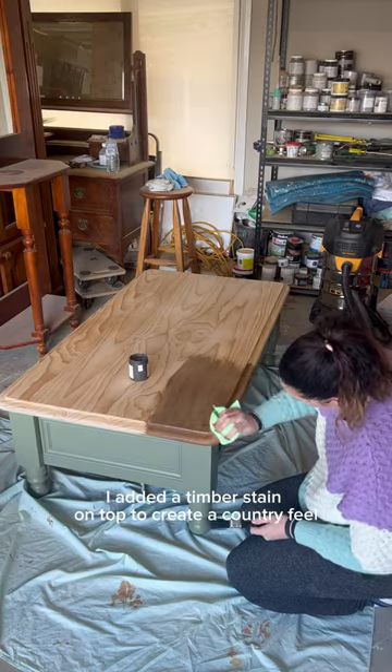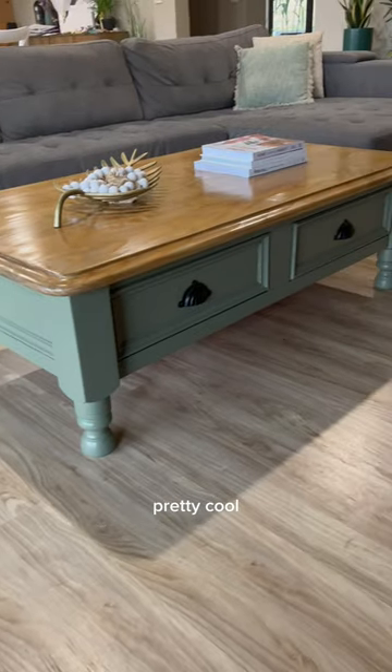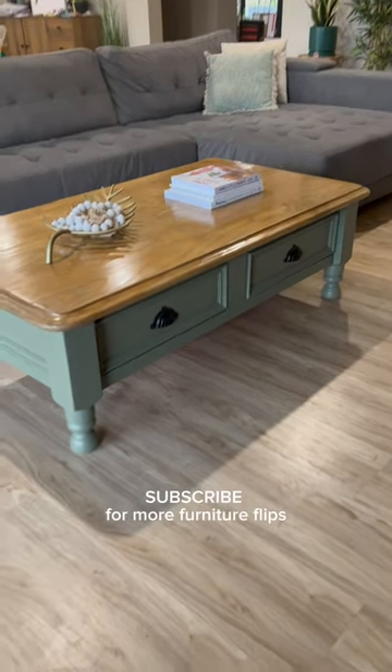I added a timber stain on top to create a country feel, added a gloss top coat, and look at it now. Pretty cool if I don't say so myself. Subscribe for more Furniture Flips.